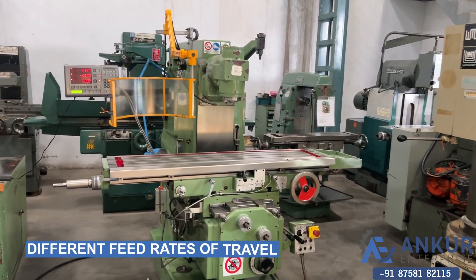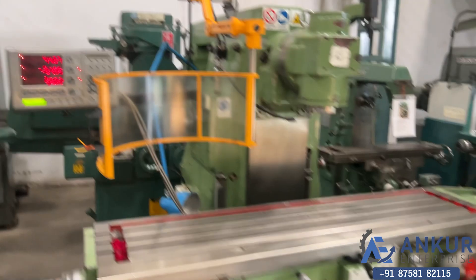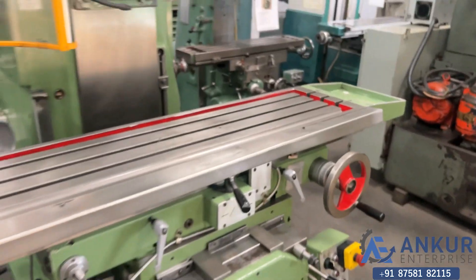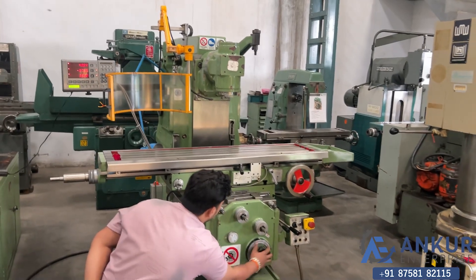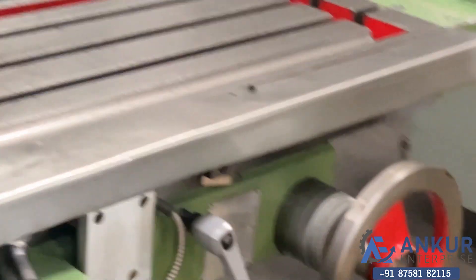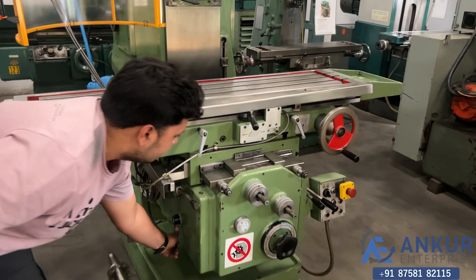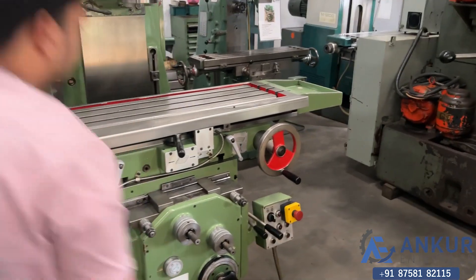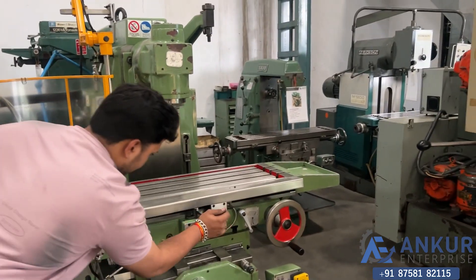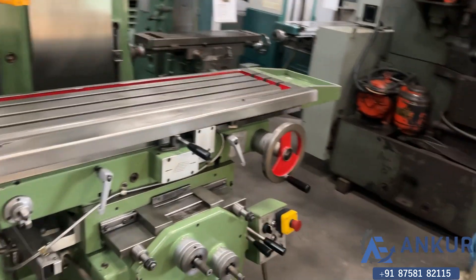Now we will see the different feed rates of travel. Currently we have used its minimum feed rate, working at its slow feed rate. Increasing the feed rate — we have increased the feed rate. We have now used its maximum feed rate.